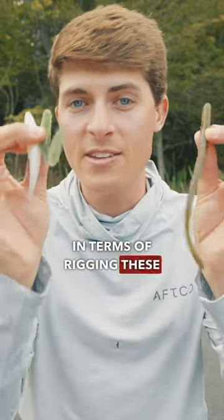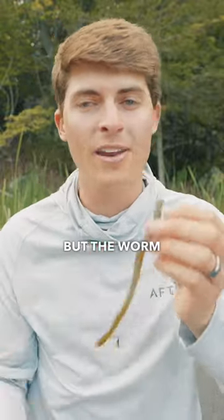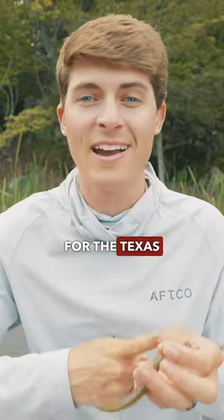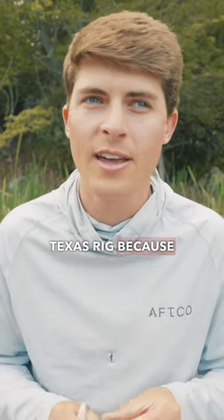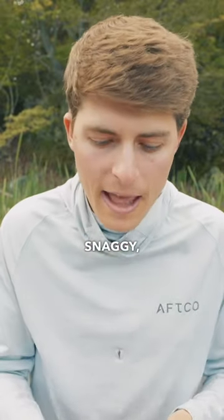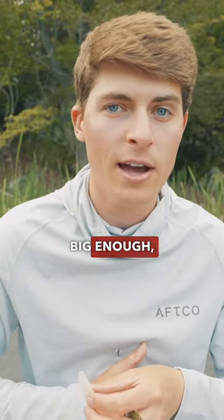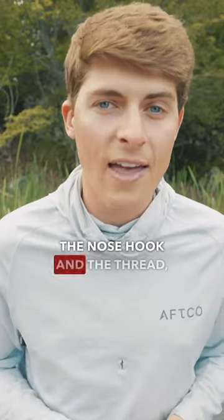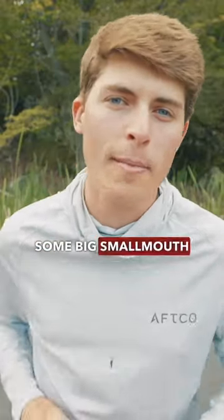In terms of rigging these two styles of soft plastics, you can do all three hooks on all three styles, but the worm is really meant for the Texas rig — the little one out straight shank or threading. It's mostly Texas rigged because I'm throwing this in largemouth areas, which are kind of sticky and snaggy. But these baits right here, the shad shape can be Texas rigged if they're big enough, but especially the nose hook and the thread. I've been threading these two baits and catching some big smallmouth bass recently.